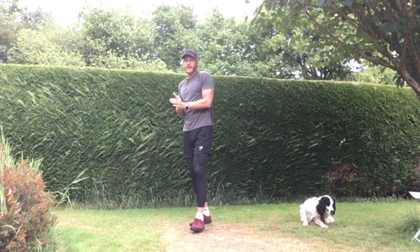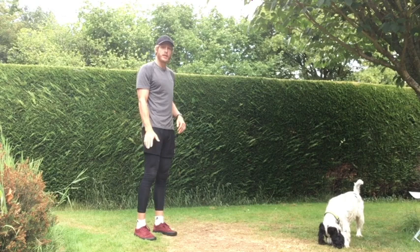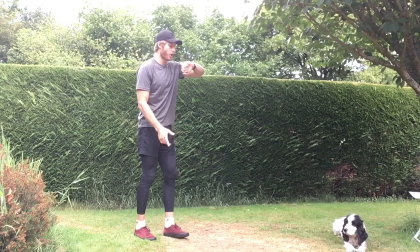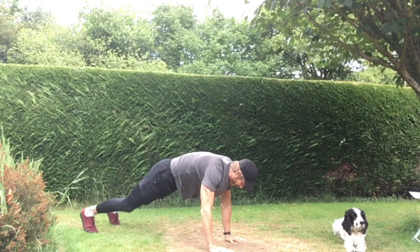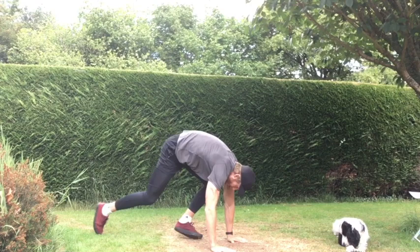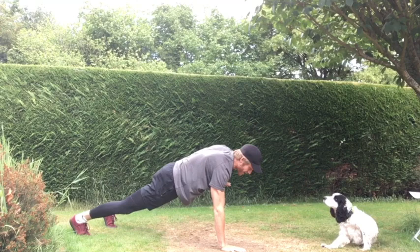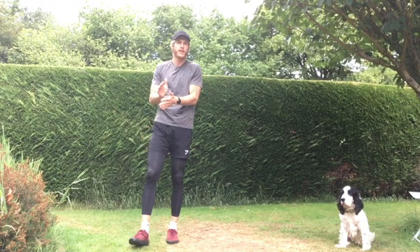Next exercise is our rows to get-ups. In that press-up position, bringing our right hand in towards our right chest, left arm into left chest and down, then we hop our legs in towards our bodies and explode up to the top. Three, two, one — and let's go. Right arm, left arm, coming up. Back into that press-up position — row, row, and up. If you're not comfortable with the rows, just perform your get-ups. Last 10 seconds — stay with it team. Alfie's supporting, we've got a little mascot. And rest!